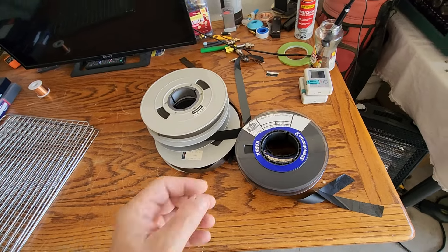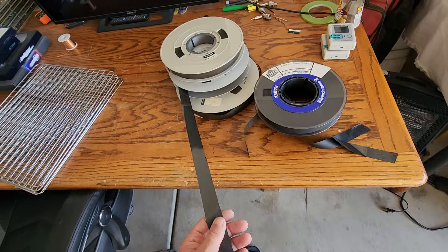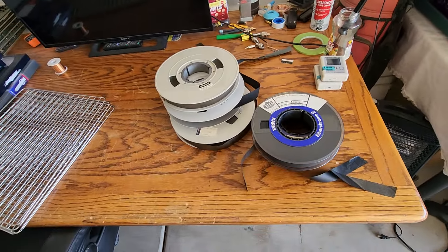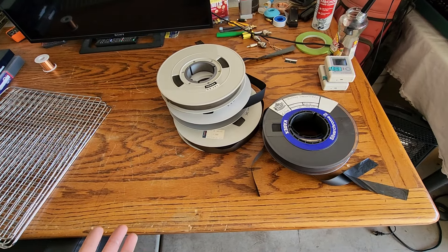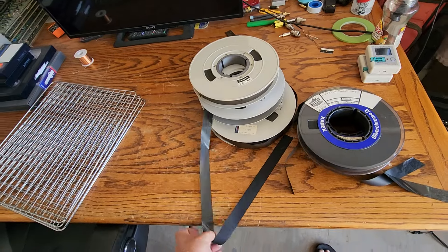Baking is a term for getting the glue binder back to stability. That's what causes sticky tape through the machine. When you try to play these, the tapes will lock up because the glue binder is starting to break down. It's called sticky tape syndrome, where the material and the oxide will actually start sticking in the machine.